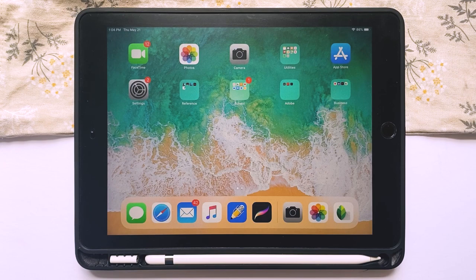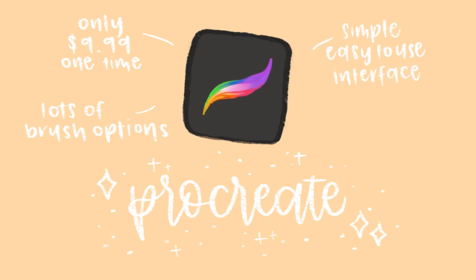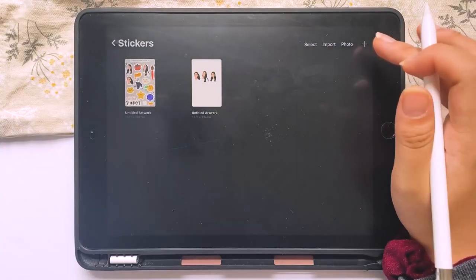For my digital drawings and more recently my sticker illustrations, I use Procreate. I've been using it for about a year or two now, ever since I got my iPad. I used to use it mostly for calligraphy, but now I do use it for art and I've been loving it ever since.